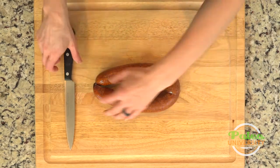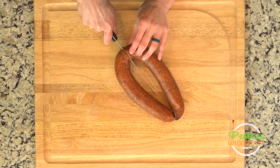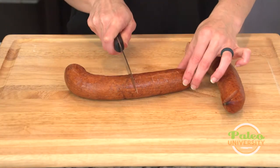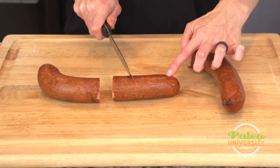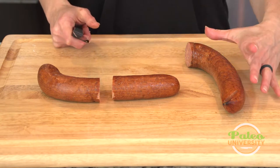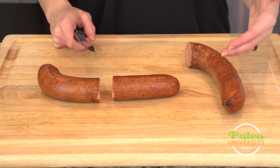So the first thing I do with this particular sausage — I'm actually just going to cut it in half and then cut it into quarters. Most of my recipes are going to call for about a quarter's worth. You can always use more if you want, and then the rest that you have left over, eat this throughout the week.